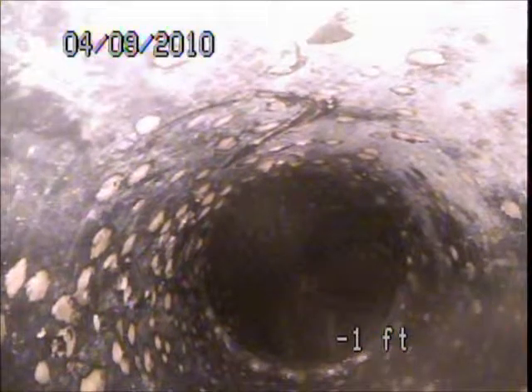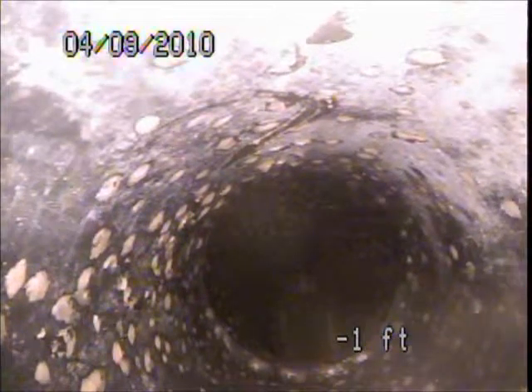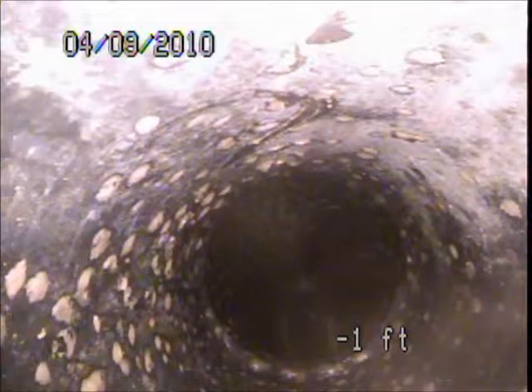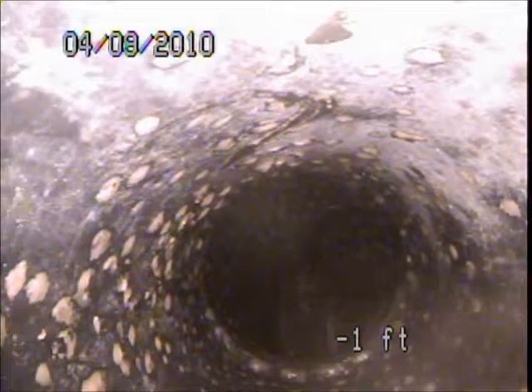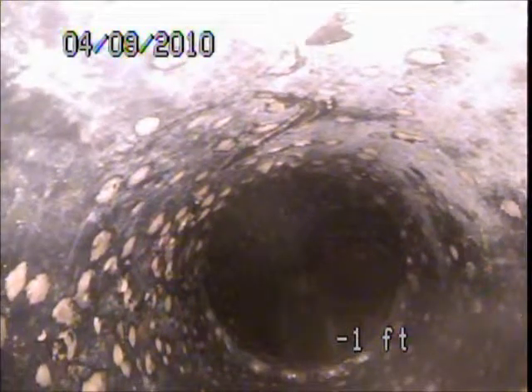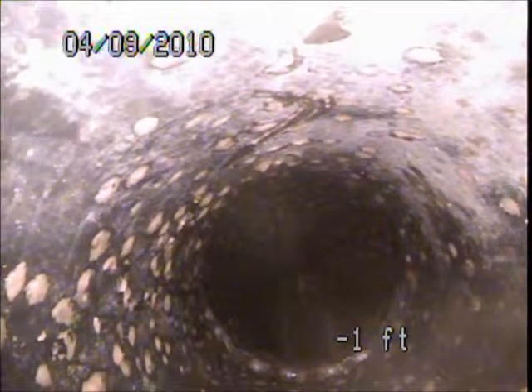The main sewer line is the portion of waste drainage piping that is exterior to the structure. It lies underground and connects the building drainage system to the city sewer, which is typically found underneath the street. The building drainage system is the portion of waste drainage piping that is underneath or interior to the structure. This examination does not focus on the building drainage system.